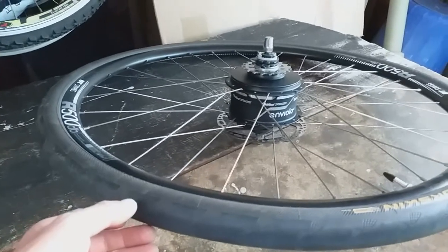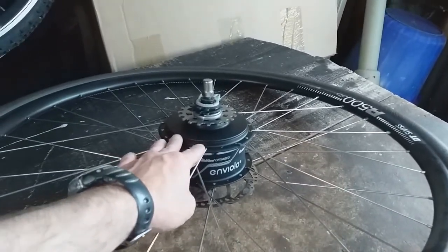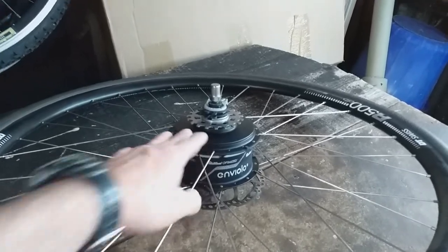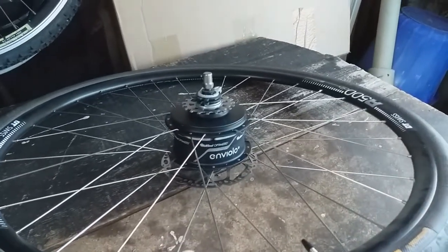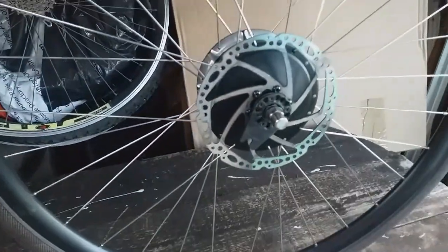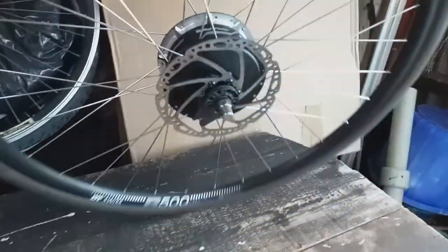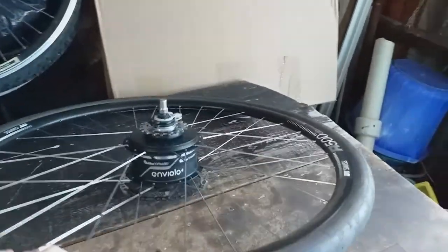The wheel here was an interesting build, because they could only provide me with a 36-hole hub, and road bike rims come with 32 or less. There's a video about the build on that, and also a video about the no-turn washer on that side, because that's a custom one.